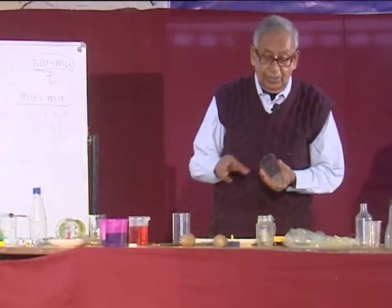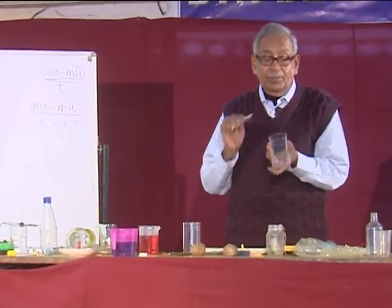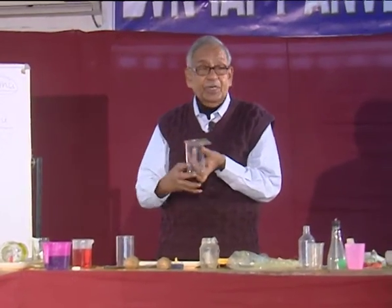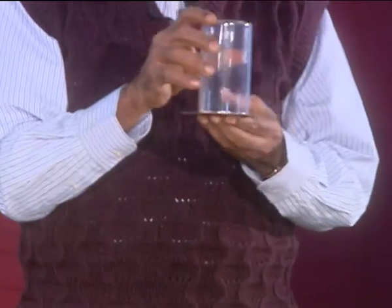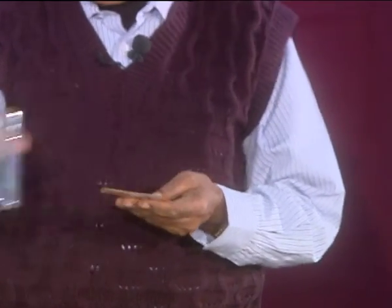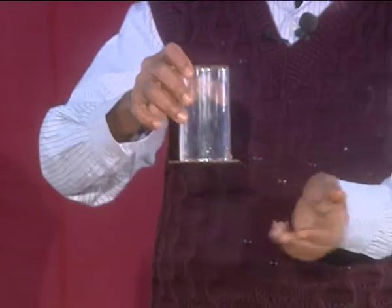What I am trying to do is an age-old experiment where we take a full glass of water, then put a card on it, and then invert it. We see that it holds — it will hold even with this setup, it holds.